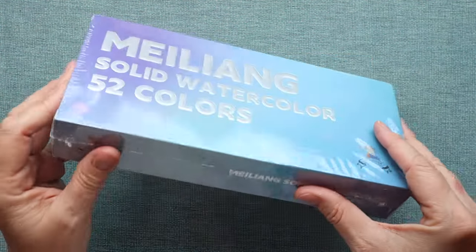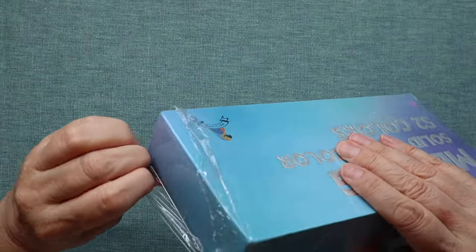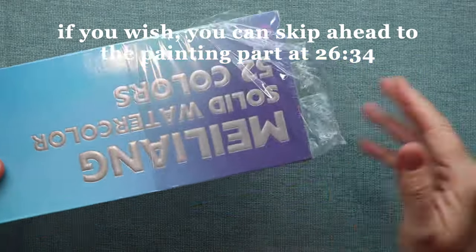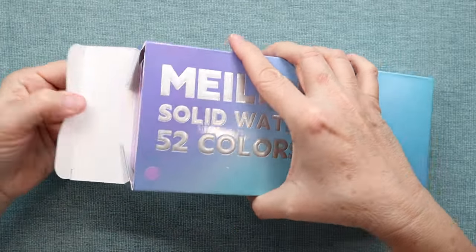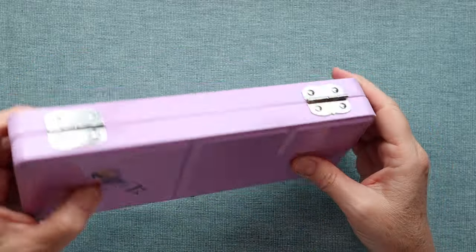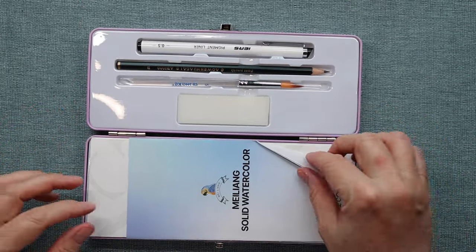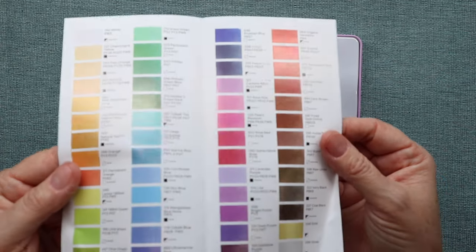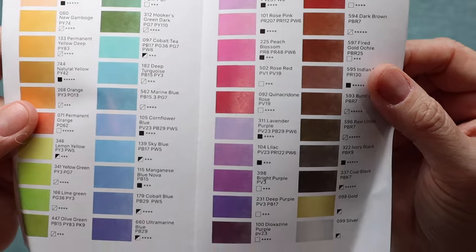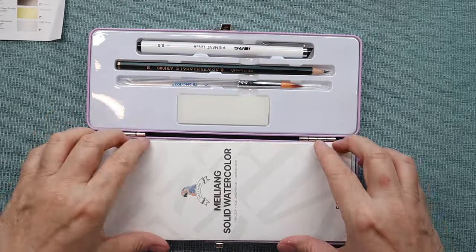So why don't we open it up right now and have a look inside, and then we can start swatching and hopefully I'll have some time to paint something with it. The pan comes in different colors — the color indication tells me I got the lavender one. It's metal, comes with a clasp, and this is what you see when you open it up first. There's a sheet here that will tell you the light fastness and the transparency.